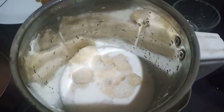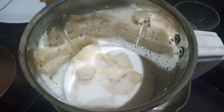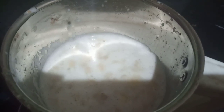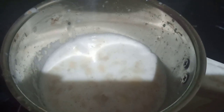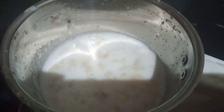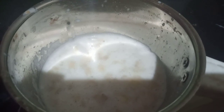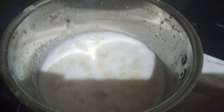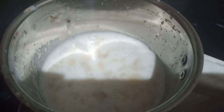I will blend in the blender. I will blend in a little bit of banana shake. I will blend in the thick and thin. I will blend in the cold milk with banana shake.